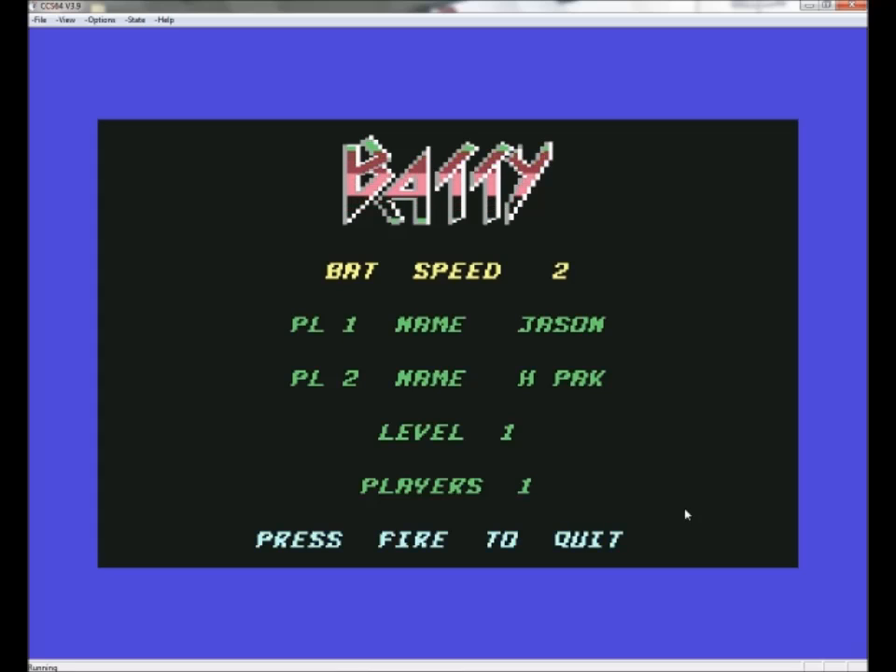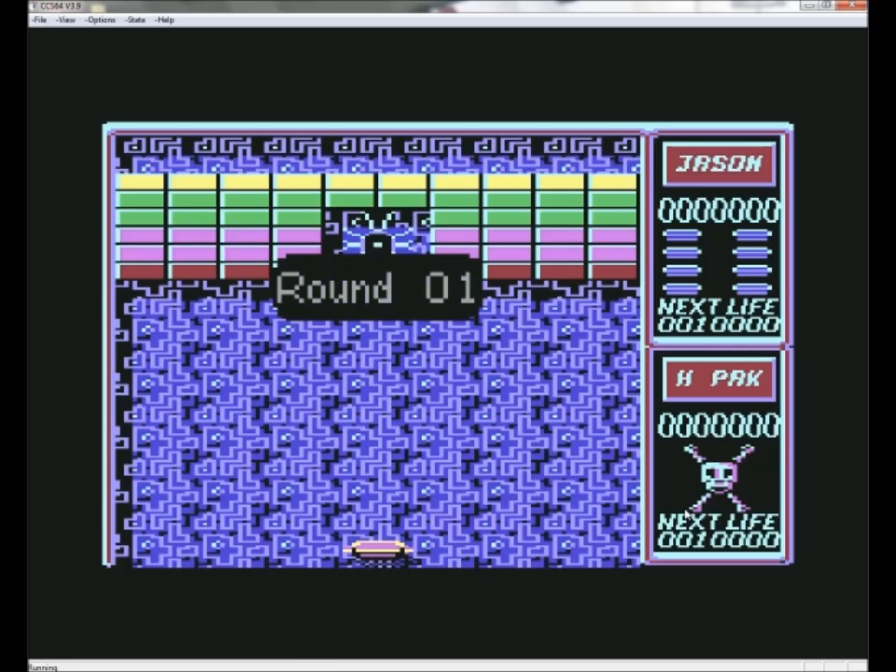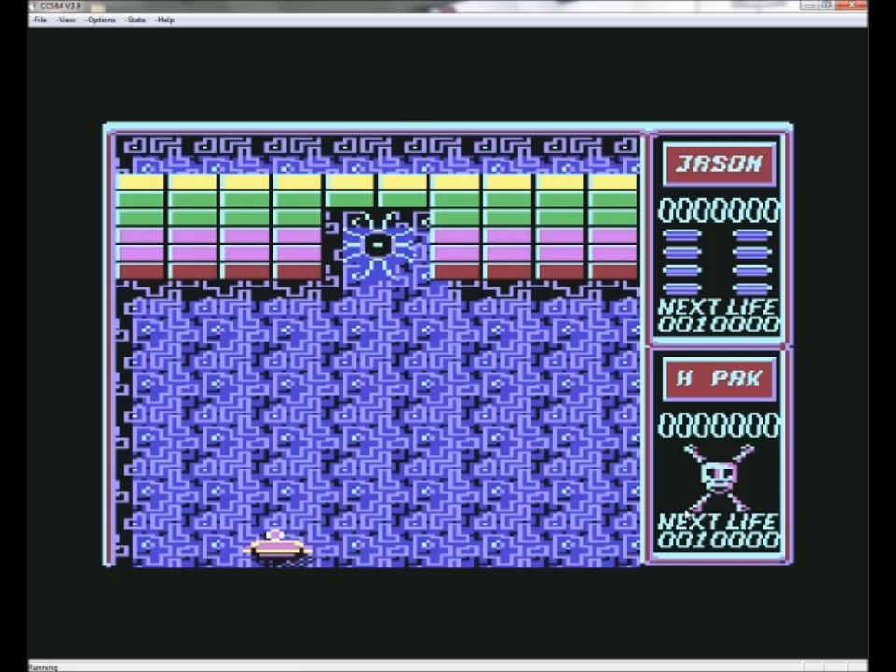Everything's working — press fire and let's quickly show you it all working. We can go left, we can go right, press fire. As you can see it all works very nicely. Easy to control — brilliant emulator for your gaming playthroughs.